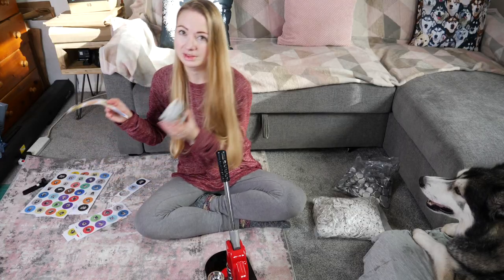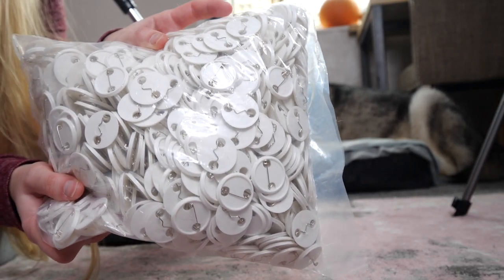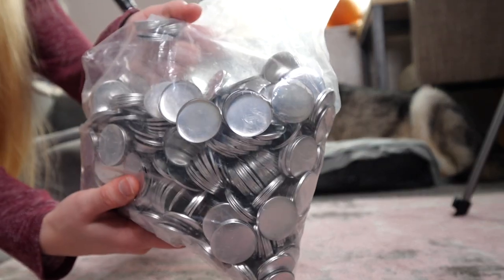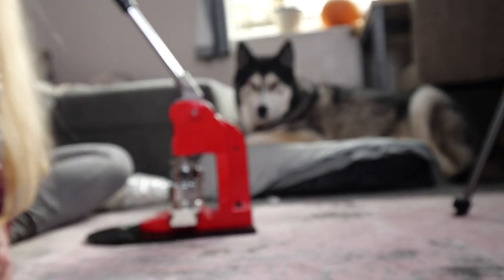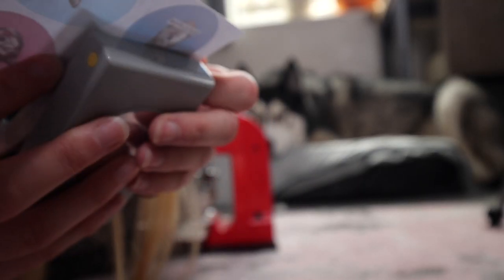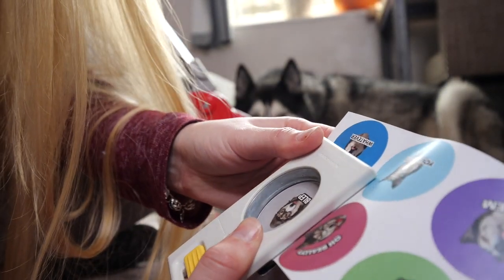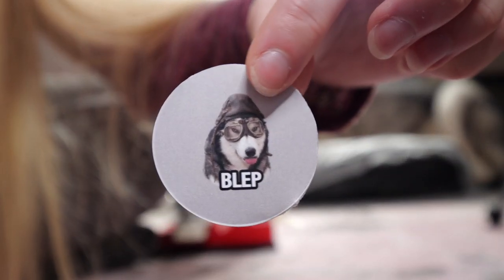I've cut them into strips so that they can fit into the press like that. These are the bags for the button, those are the front bits, and it comes with a load of clear plastic that goes on the front to protect the paper design. Then just line up the design, press up, and you get a little circle.